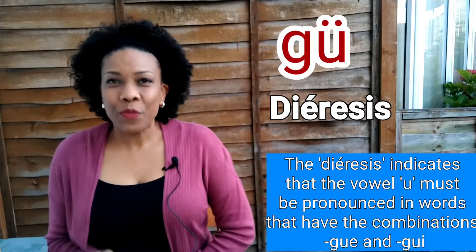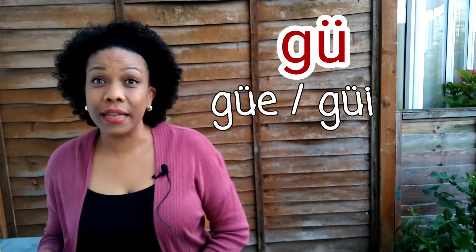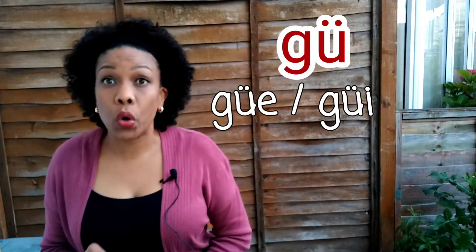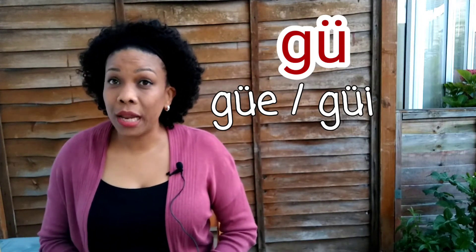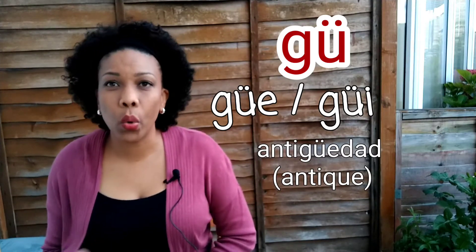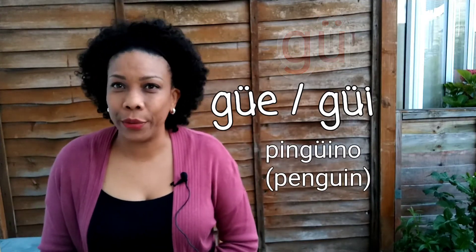There is one occasion when you have to pronounce the vowel U: when you see two little dots on top of the U. These two dots are called diéresis. This symbol means you have to pronounce the U. So if you see la G con la U y la diéresis, plus E or I, then you say güe and güi. Por ejemplo: antigüedad, pingüino.